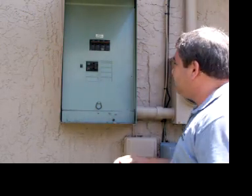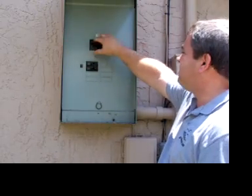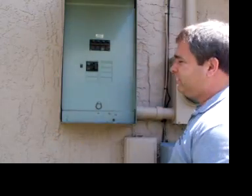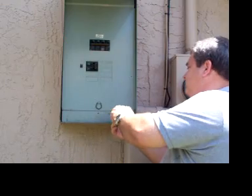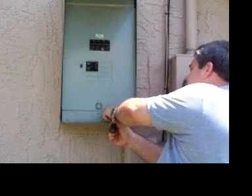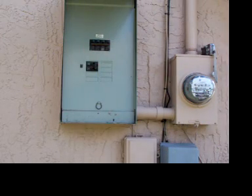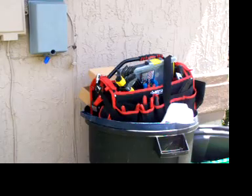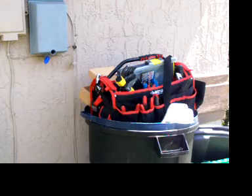Step number one: turn the power to the house off. This is a 150-amp breaker — this kills everything, including my air conditioner, so everybody inside the house is now screaming. Step two: move the little screw. A little handy advice — I always use the trash can as a toolbox, and I turn the lid upside down, so now I have a place to store my stuff and nothing's going to get lost.